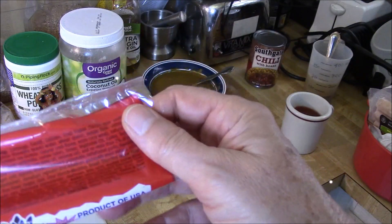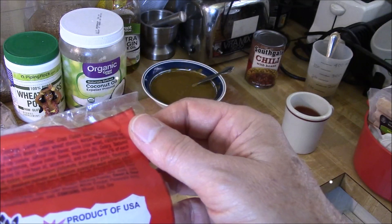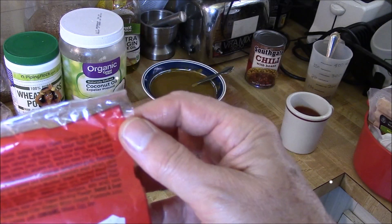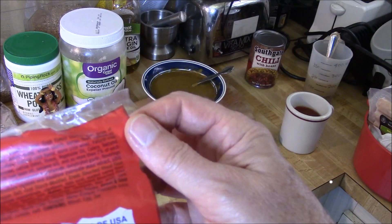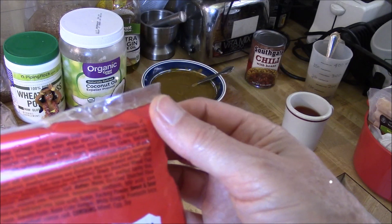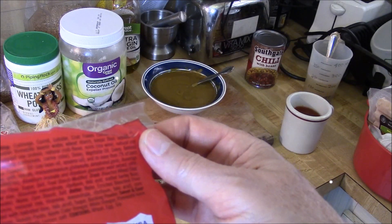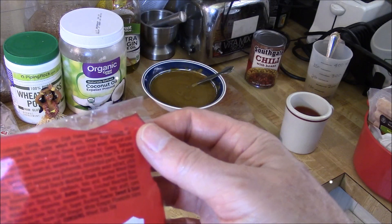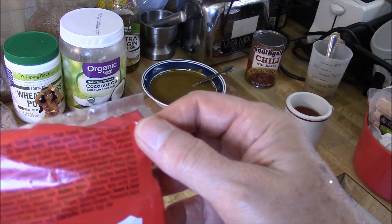It's got a few ingredients that people might not be crazy about. It's got cabbage, carrot, lobster, crab flakes, fish paste, wheat starch, konjac flour, soybean oil, salt, isolated soy protein — some people don't like that — natural crab flavor. I prefer the unnatural crab flavor.